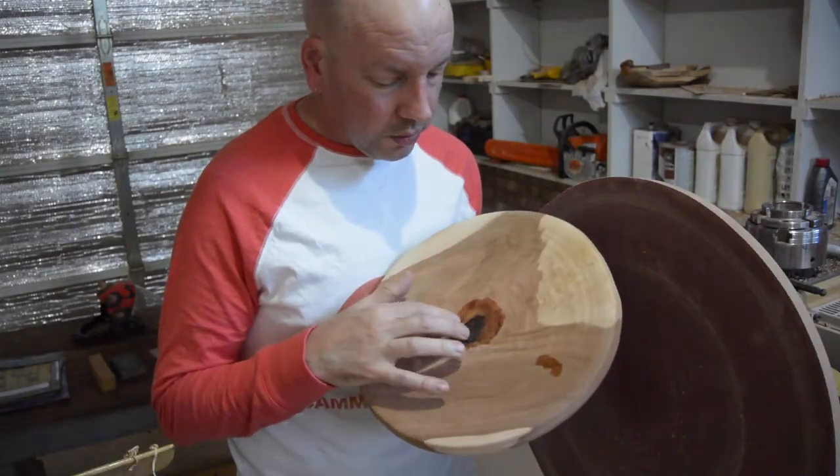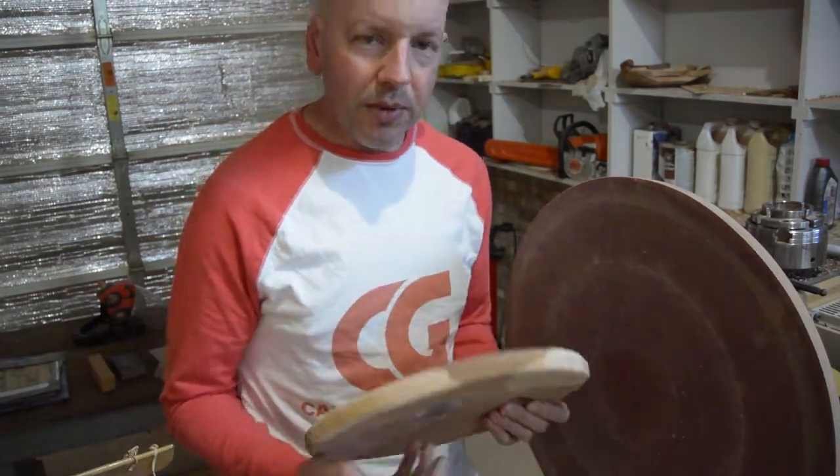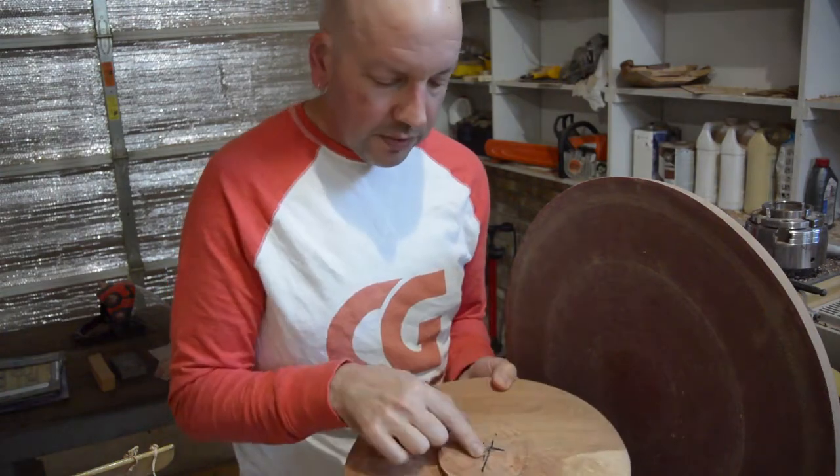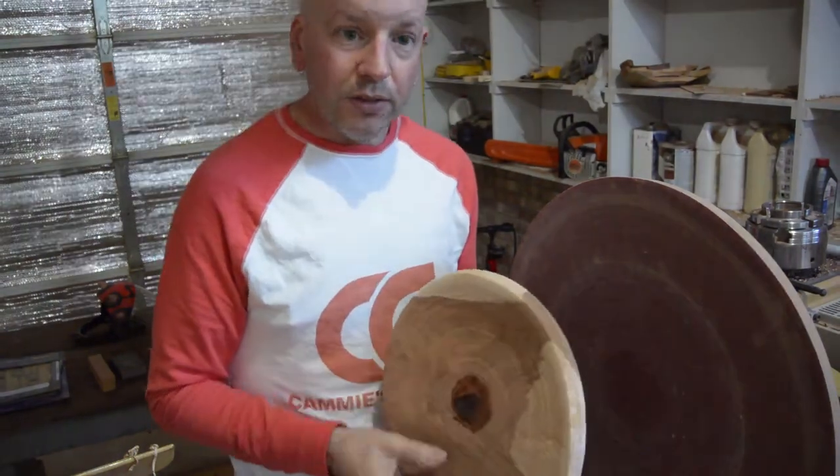This cured for more than 24 hours now, nice and hard. I am thinking about how I am going to put this back on the lathe. I think I am going to sand this flat with the sanding disc and glue it to a waste block and then finally turn it. I am excited.